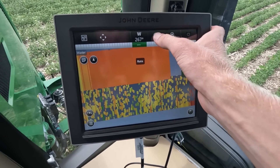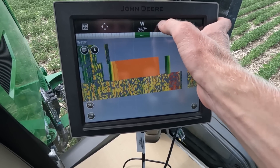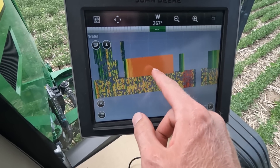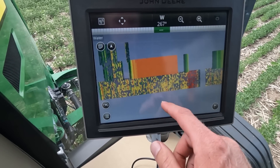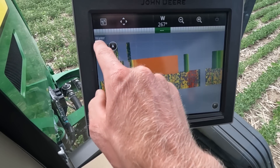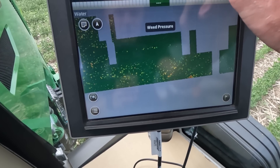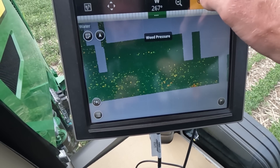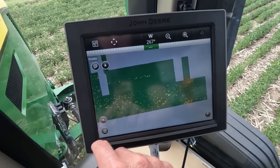Here is the applied map — you can see where I did broadcast. And here is the as-applied map. If we click on this, here is the weed pressure map I was telling you about. Green is basically no weeds and red and yellow is weeds. If you have this in Op Center, it will actually give you a percentage — like your weed pressure is 55% or 60%.